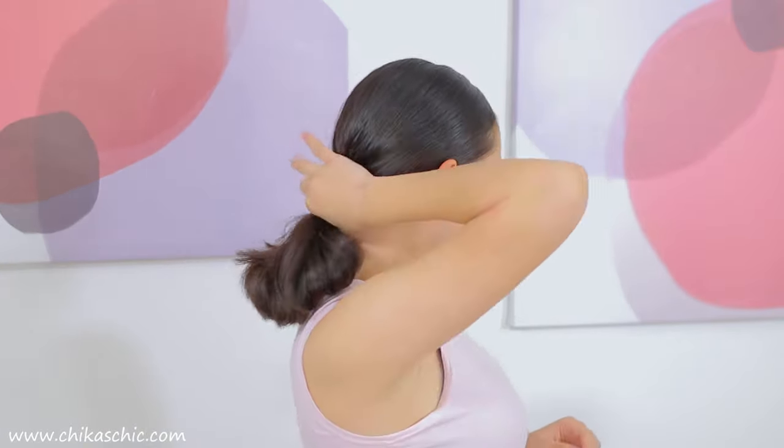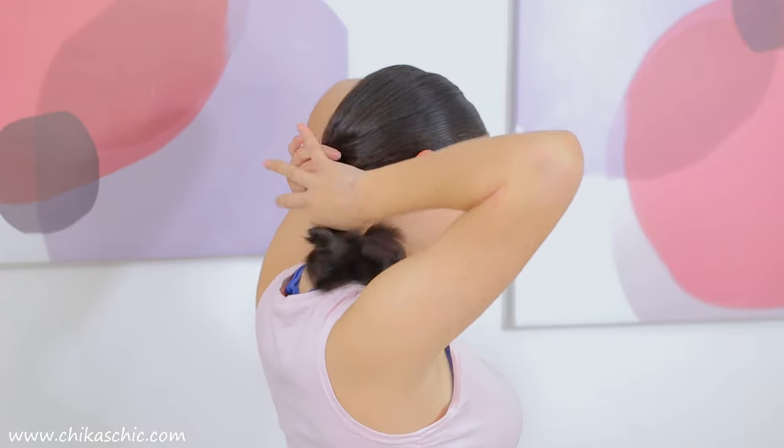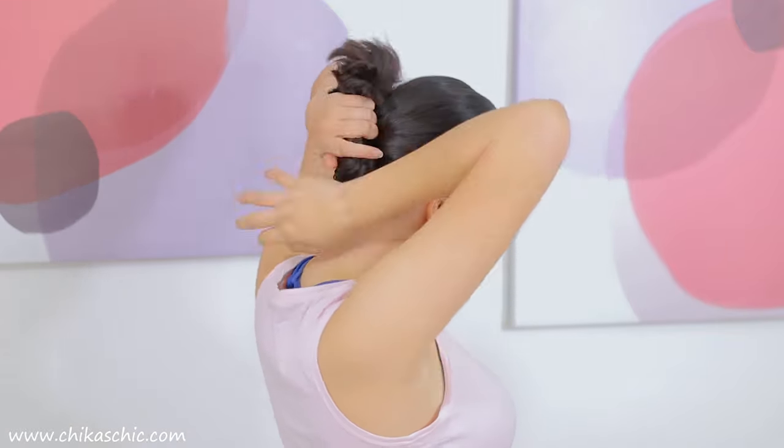Now I'm going to twist my ponytail and wrap it around as I pin it with bun pins around my ponytail.